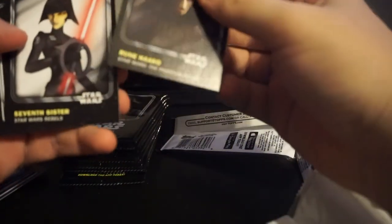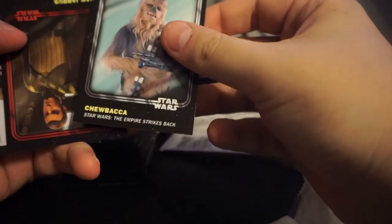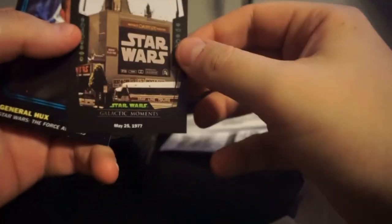Looking for one of those rare inserts - green is 1 in 41 and if you combine that with the 1 in 82 orange, statistically we should have about a two-thirds shot of getting one of those. Chewie. Red Kanan. Star Wars Moments: May 25th, 1977 - opening day at Mann's Chinese Theater. General Hux blue.